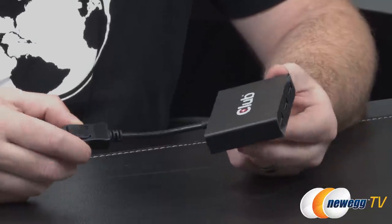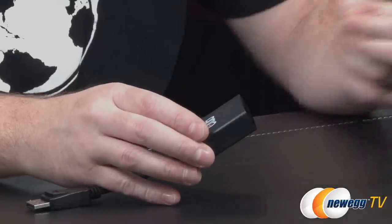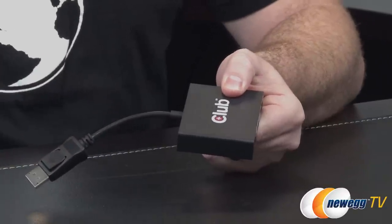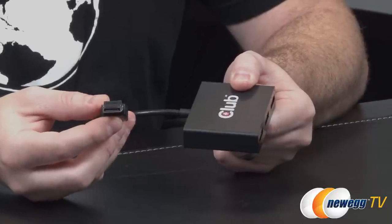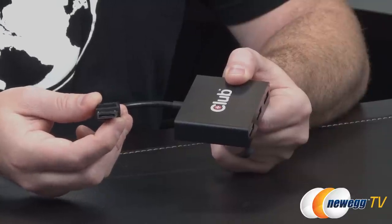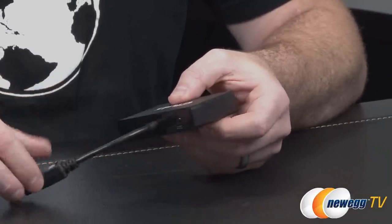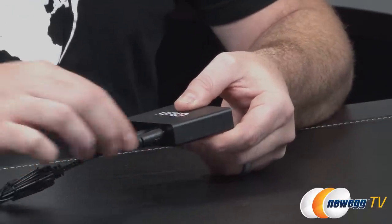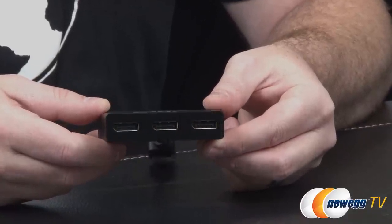The SenseVision MST Hub itself is a fairly simple device physically. The full-size DisplayPort connection plugs into your DisplayPort output from your video card — you can also use a full-size to mini DisplayPort adapter if that's the type of connection you have from a laptop. On one side there's a single AC power input, and on the other side there are three full-size DisplayPort outputs where you connect the monitors.